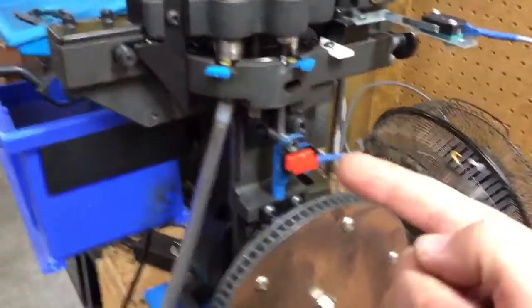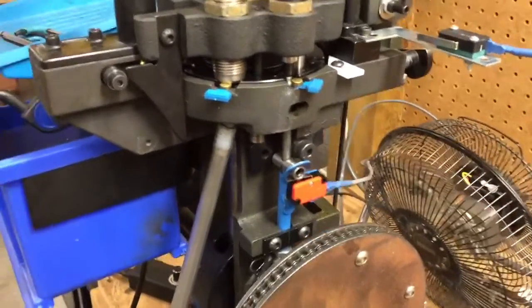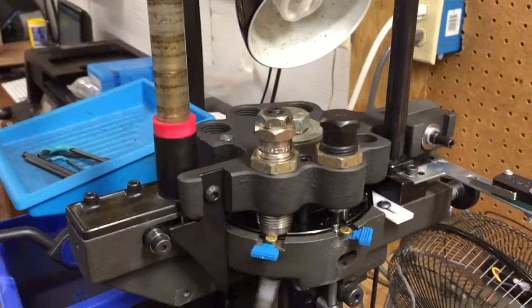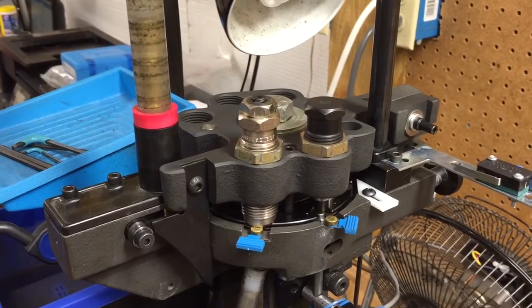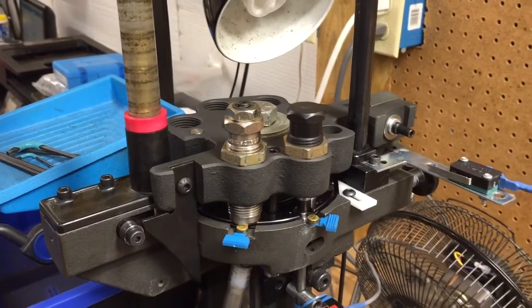AmmoBot LLC coming at you — got a new addition here. We got this primer sensor on the second station, replacing the swage rod. What this is going to do: we're going to run some 45 ACP brass in here with mixed primers, and we should run four or five cases — the last one should be a small primer.